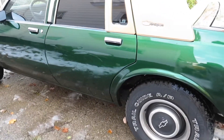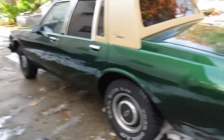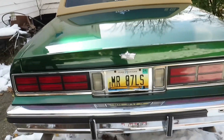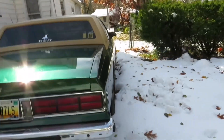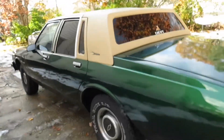Alright guys, we got this thing back to the house, in the yard on the concrete now. I'm gonna put the car cover on them.